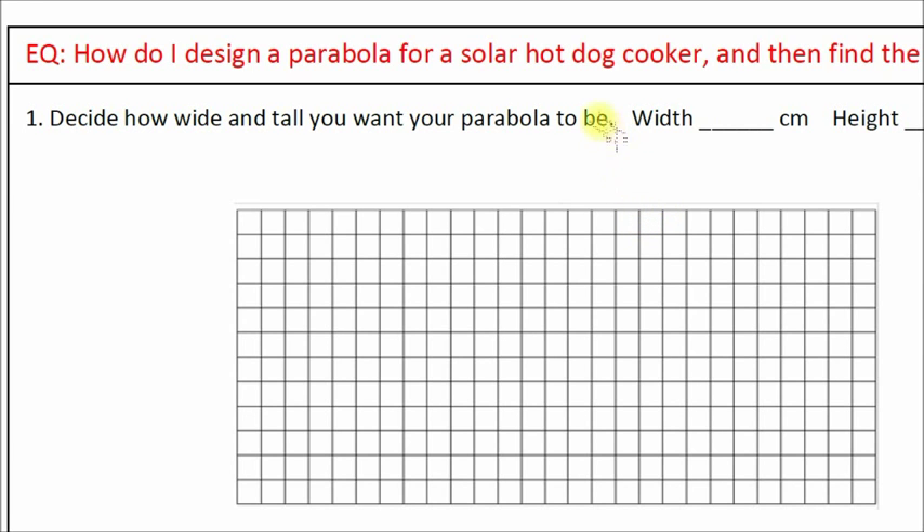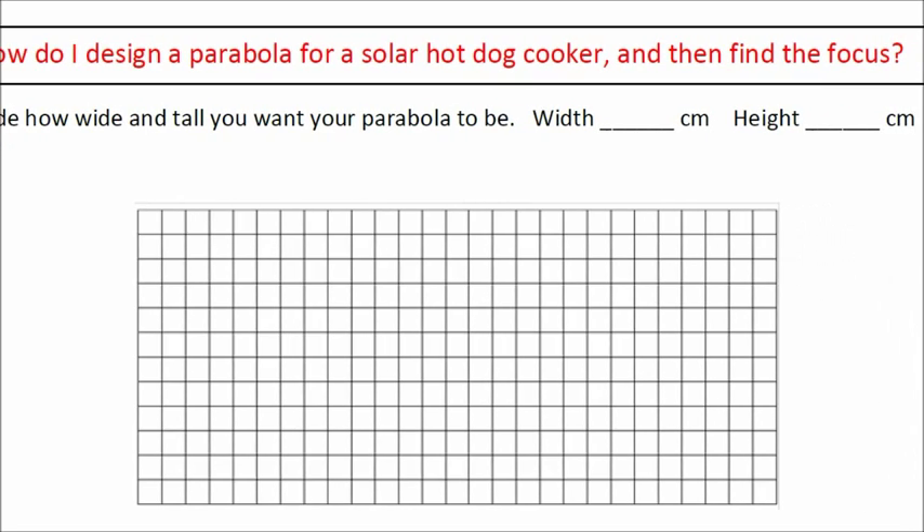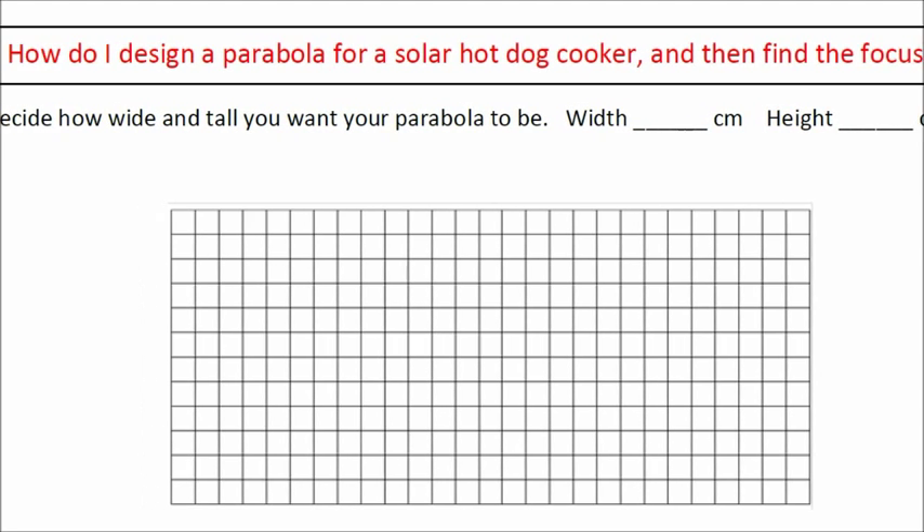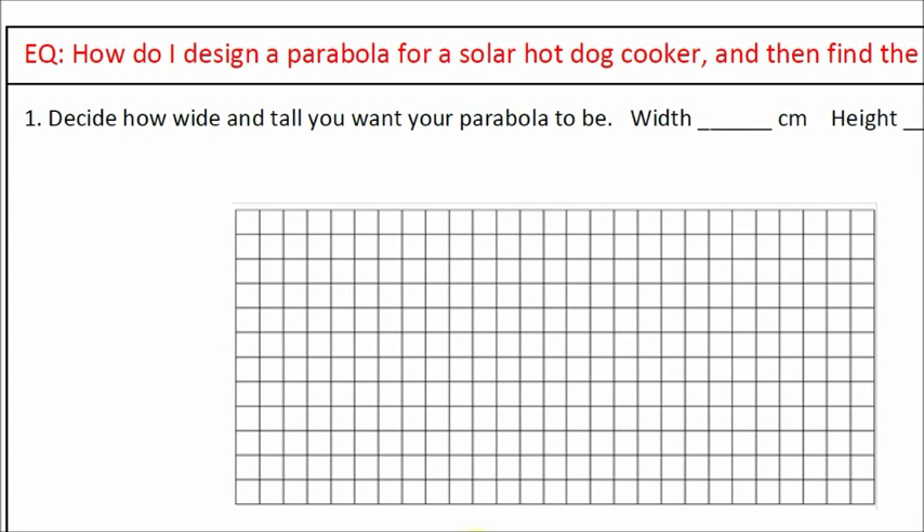This video is going to answer the essential question: how do I design a parabola for a solar hot dog cooker and then find the focus? This essential question is in your flipbook because we're going to be doing this project this semester. We're going to be using what we learned about the properties of parabolas to actually design a solar hot dog cooker, and you'll be graded on how well it works.